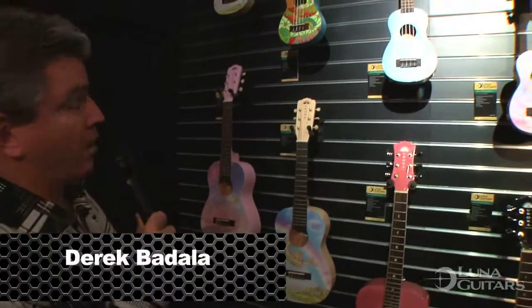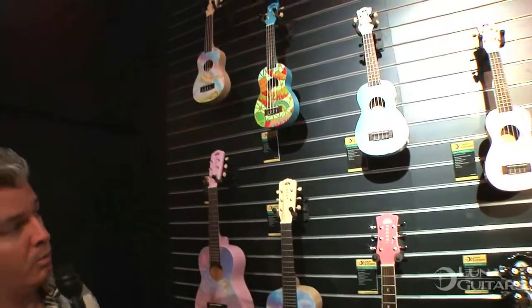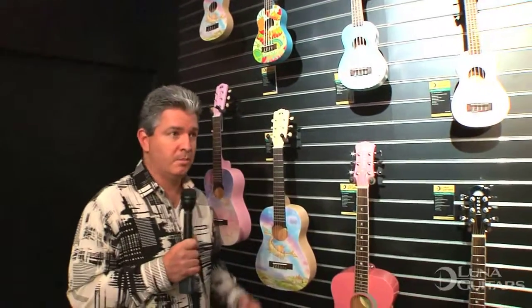Hey everyone, live at NAMM 2016. What you're seeing is, for our younger players out there, the new second generation Aurora series. What's interesting to note is we took the first generation Auroras and made them three times better.